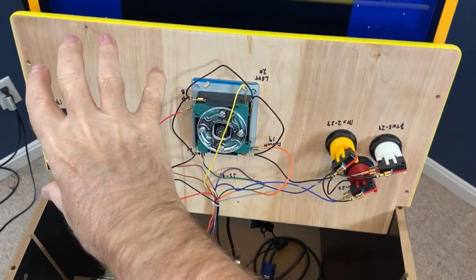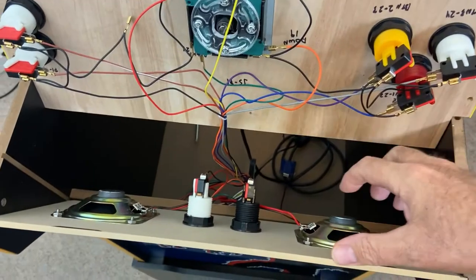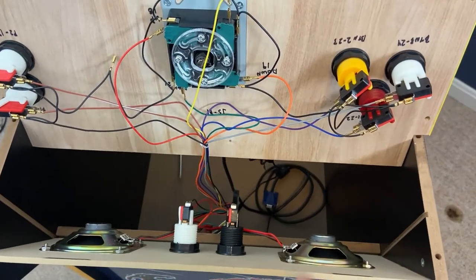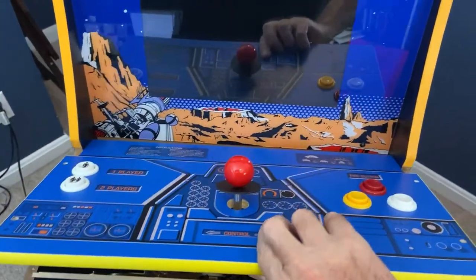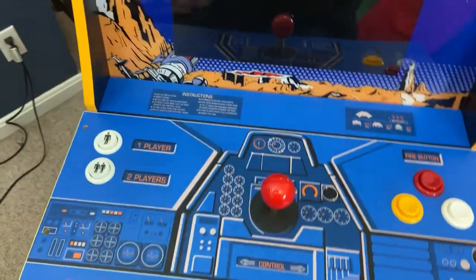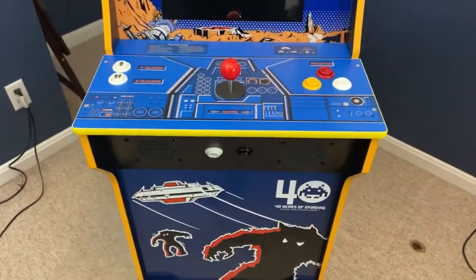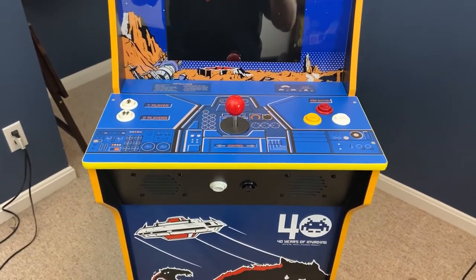At this point, we have all the wiring done on the control panel sub-assembly and all the wiring done on the speaker panel or J-panel sub-assembly. So we can now just close up the front, put in the four screws, and we're done with the front of the cabinet. Now we're going to move on to the back of the cabinet.